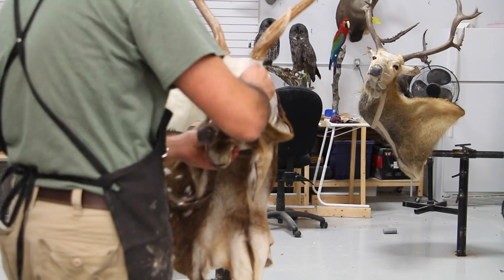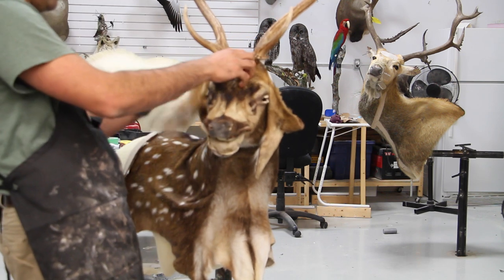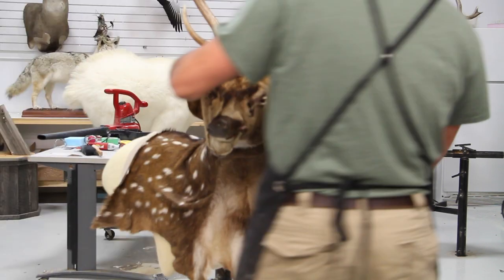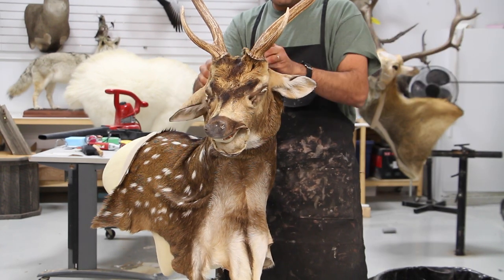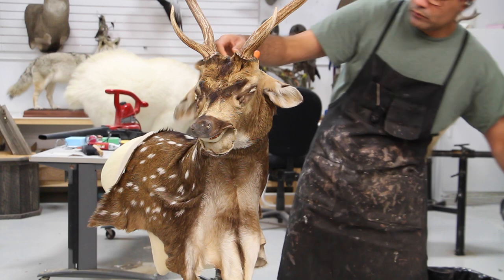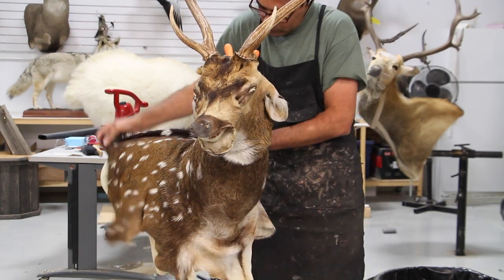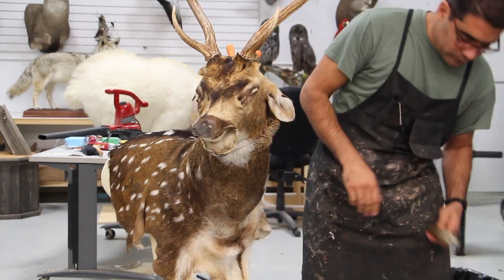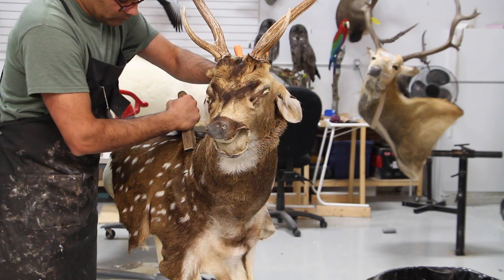Make sure that no hide paste gets on the hair — of course you can clean it up, but it's best to avoid it. Slowly pulling the face over the head, and I like to use my awls to push the skin into the body to hold it so it doesn't flop around. Then I get my stout rougher to move the skin around the neck.